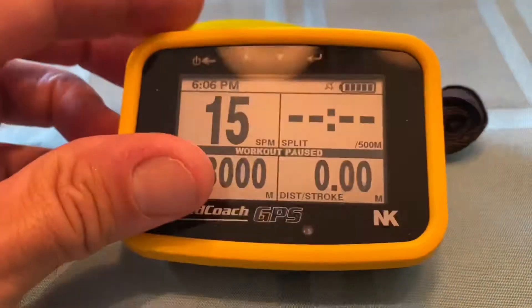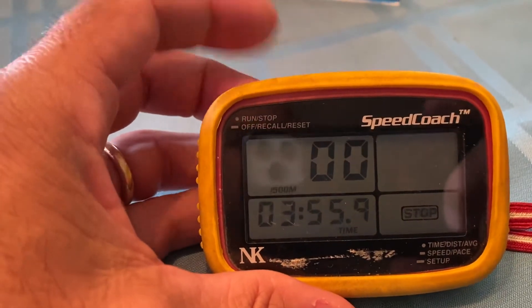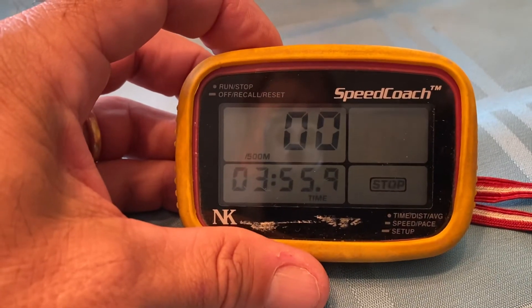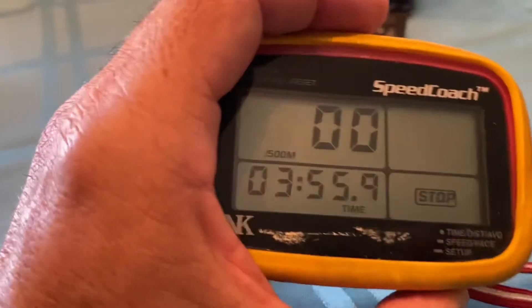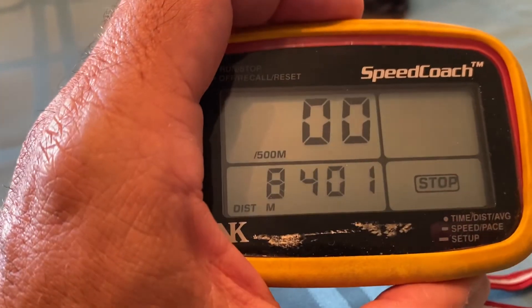That is the GPS speed coach. We also have the classic speed coaches, and the upper left-hand side is the stop and start — you just do the same thing. Down below on the lower right-hand side, you can go time, distance, average splits, times. And that's how that works.